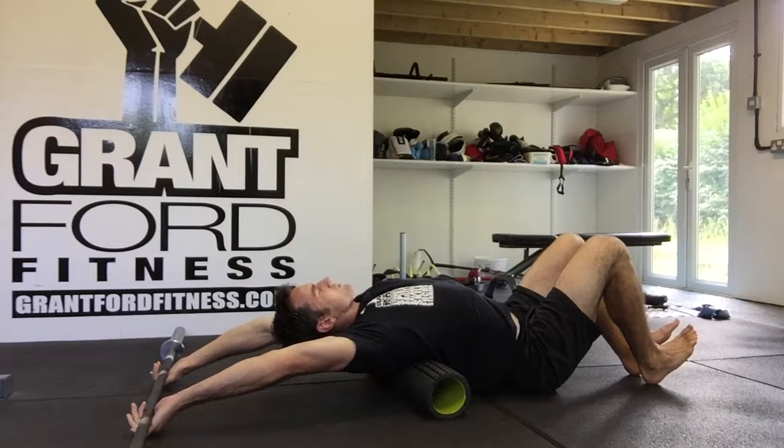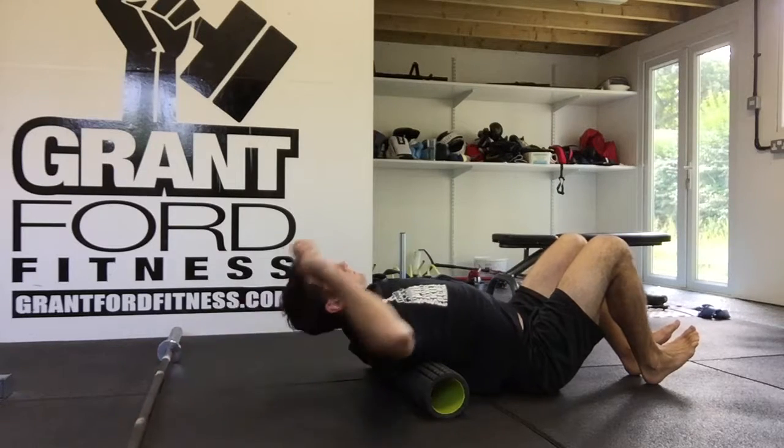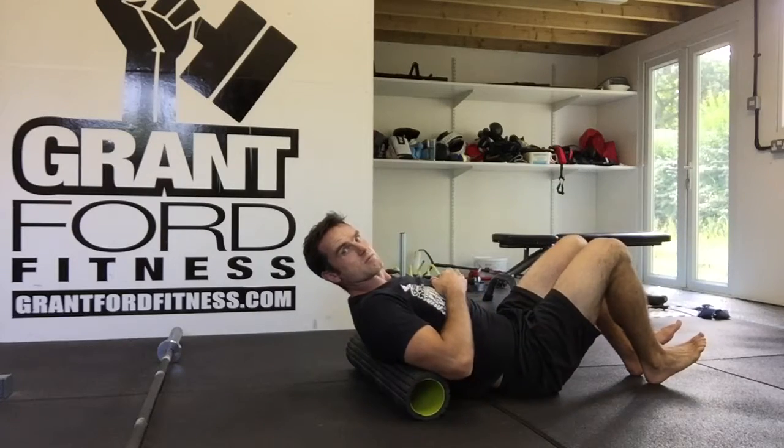Hold it for 30 to 60 seconds. Relax, come off and repeat that three times.